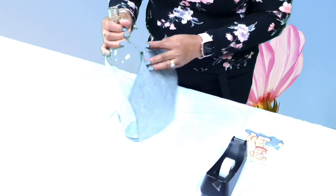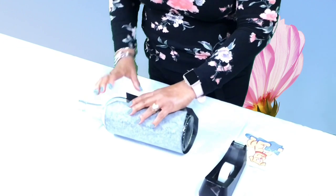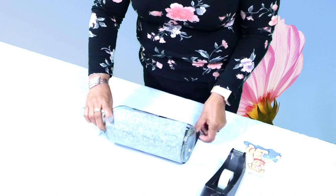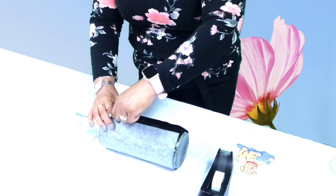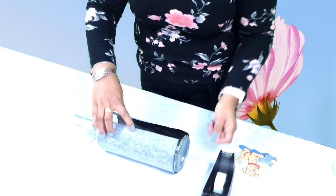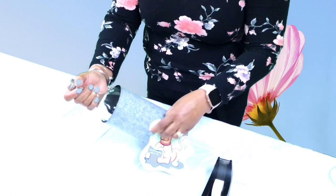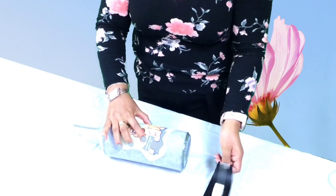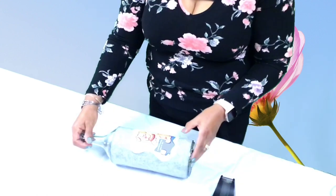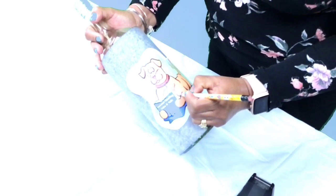So first, I'm going to tape my carbon paper with the black side onto the bottle. And then I'll tape my picture onto the carbon paper. And you'll be ready to begin sketching. You can start from any part of the picture you wish.